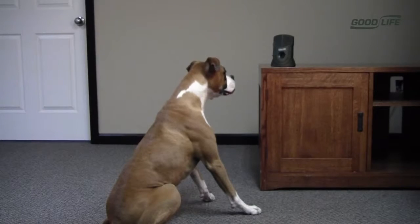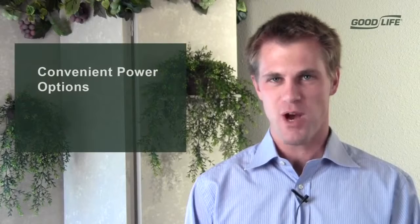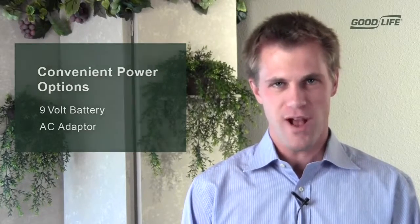It's really that easy. You might be thinking to yourself, what if the dog is further than 75 feet? No problem. We've got a remote control, allowing you to take control and manually activate the unit, sending those bark-stopping frequencies up to 300 feet. Unlike similar products, the Dog Silencer Pro can be powered with a 9-volt battery or an AC adapter. This provides you with the flexibility to put the unit where you want, when you want.